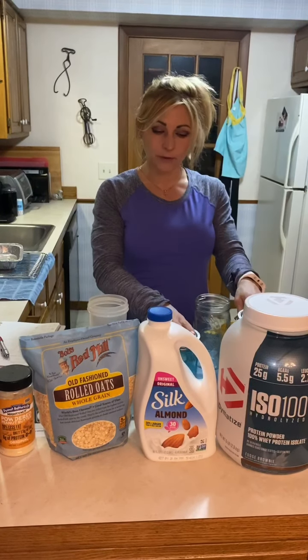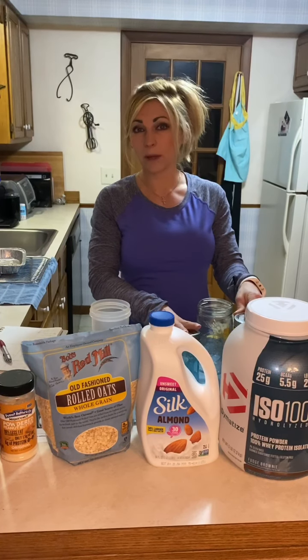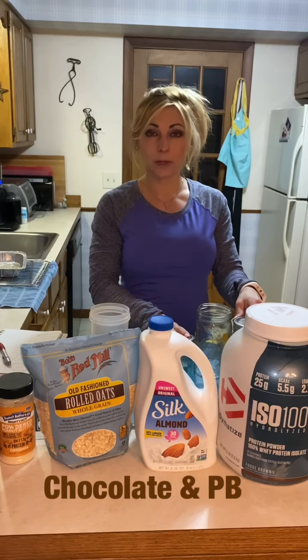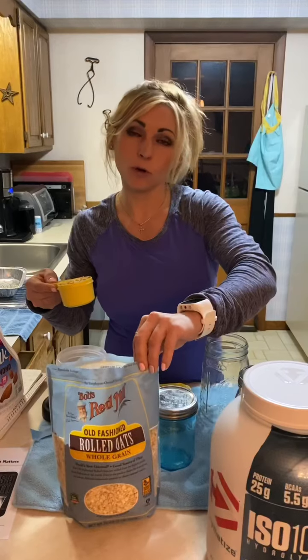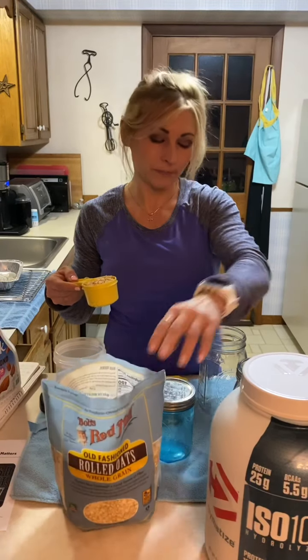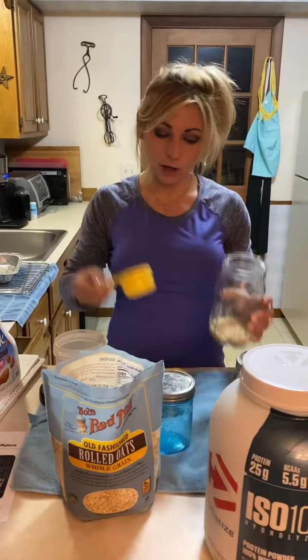Happy Sunday! I figured I'd make a very simple recipe today. There are going to be three different flavors, anyone can do it, and it's very easy. It's a great breakfast item, great for lunch or dinner — you can use it anytime. The first thing you'll need is some mason jars, or containers are fine as well. These are just traditionally done in mason jars.